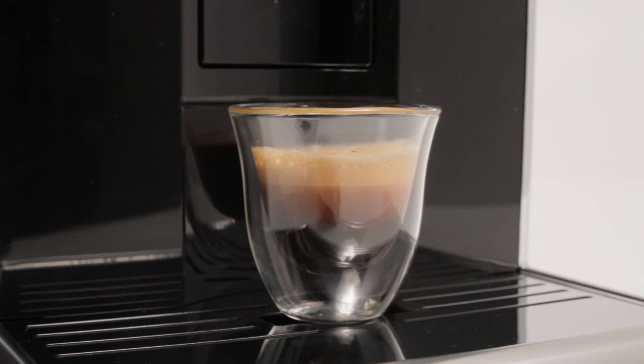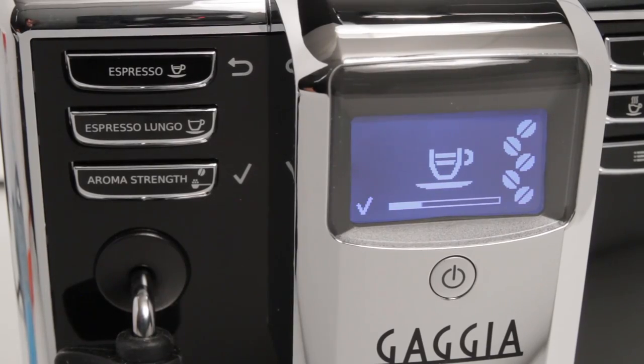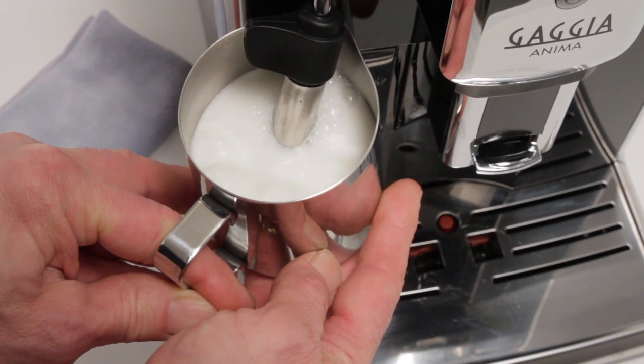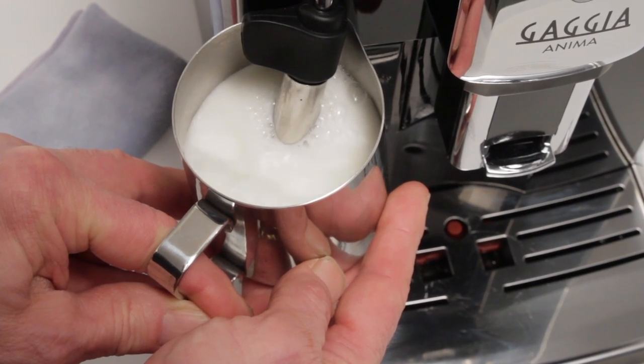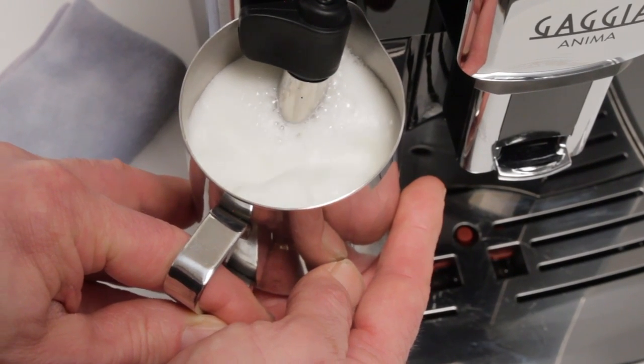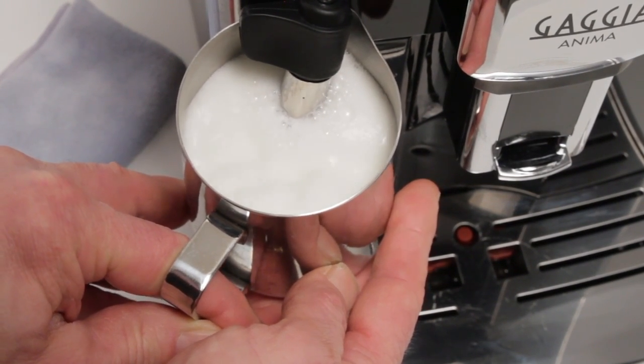If needed, coffee delivery can be stopped at any time by pressing the aroma strength button. The Gaggia Anima uses an auto-frothing Panarello steam wand to produce frothed milk for milk-based espresso beverages like latte and cappuccino.